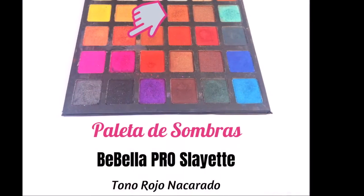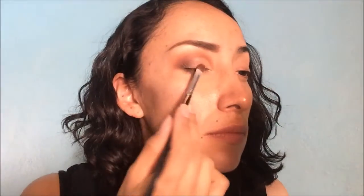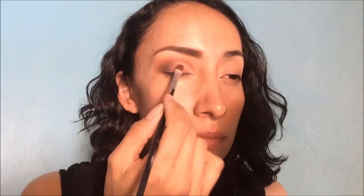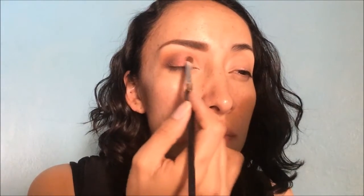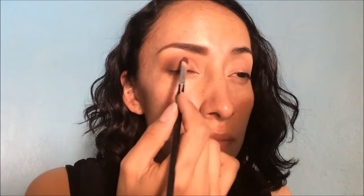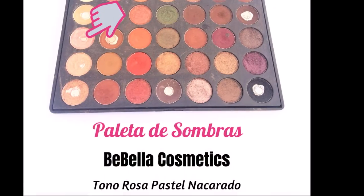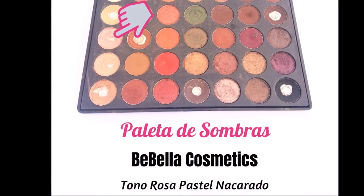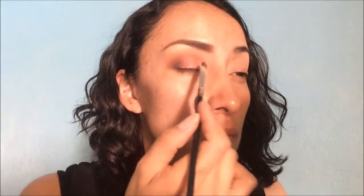Una vez que ya tengamos esta base cremosa, vamos a empezar a aplicar el primer color que es un rojo nacarado. Este lo vamos a aplicar en el centro de nuestro párpado con toquecitos hasta que saturemos perfectamente la zona y alcancemos la intensidad que queramos. Lo que sobre de nuestro pincel lo vamos a empezar a integrar con el marrón y con la parte clara del lagrimal. Es importante que el centro quede súper saturado y esto lo hacemos con toquecitos. Después vamos a utilizar un rosita muy clarito que va a ir en la parte del lagrimal principalmente, con toquecitos hasta alcanzar el grado de luminosidad que queramos.